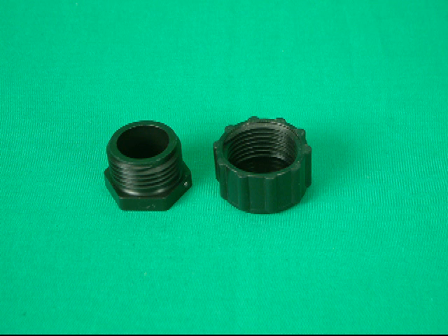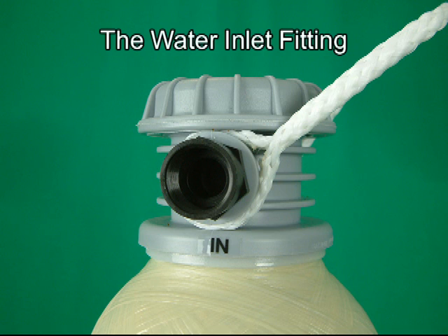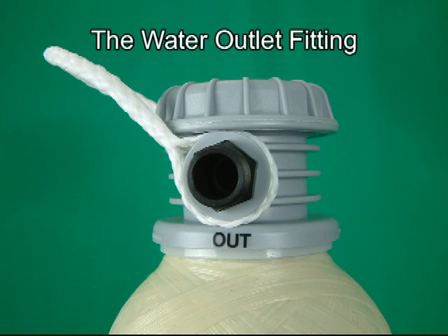These are the thread protectors. This is the water inlet control valve — always keep it set below two gallons per minute. The water inlet fitting is clearly marked; this is where you attach your garden hose. The water outlet fitting is also clearly marked; this is where you attach your outlet hose.